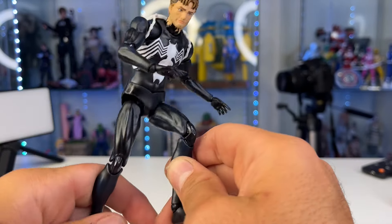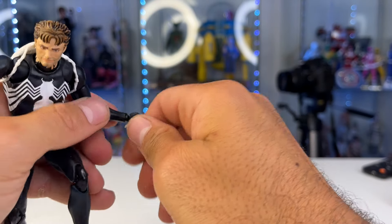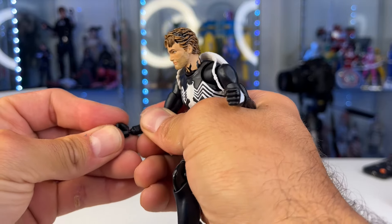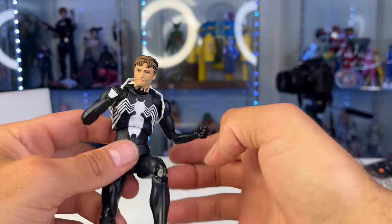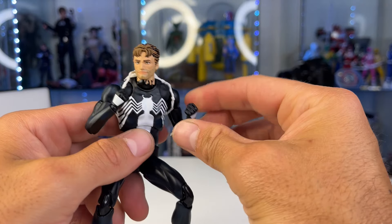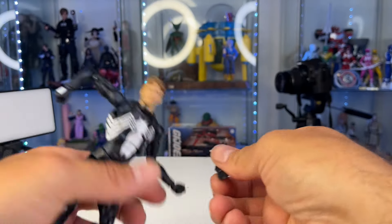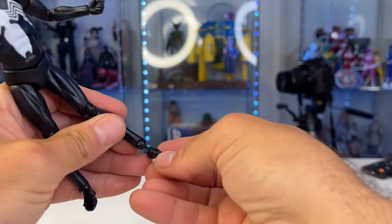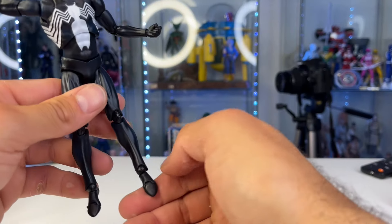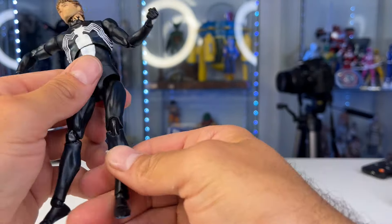Do the hands swap easy? Oh man, nice and tight too. Mafex is done — if CT Toys just copies every Mafex, I'm on board. I'm going to call the cops because this is unbelievable. Now let's see the magnetic feet. The foot came off really easy; let's see if the new one goes on. It goes on nice and tight. Sheesh.